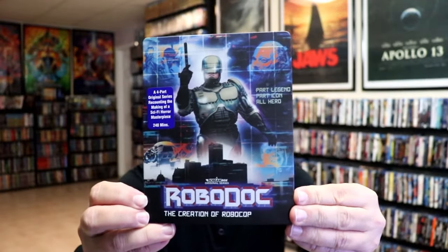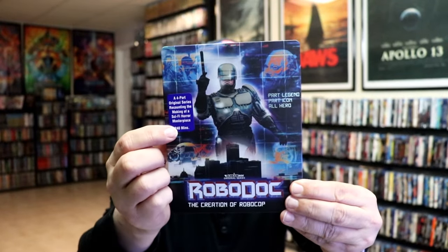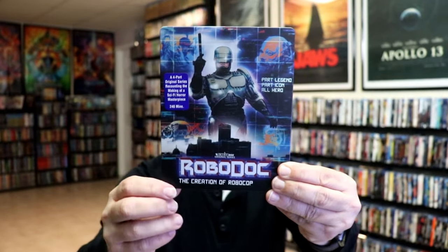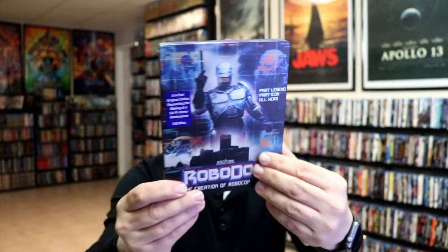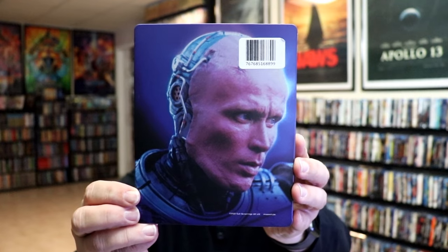I've got the wrapper off. Here's the front of the steelbook. It has a matte finish. No embossing or debossing. And they actually stuck the sticker on the steelbook, so I'll try to get that off later. And then here's the back — same way they stuck the barcode sticker on the steelbook.